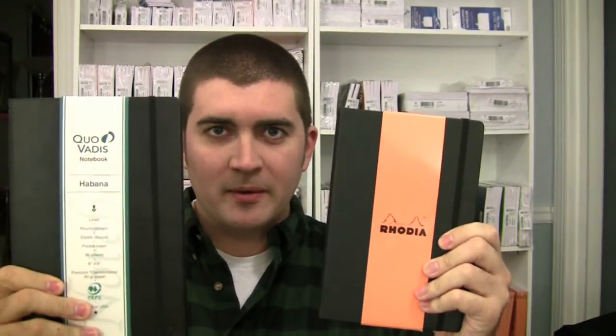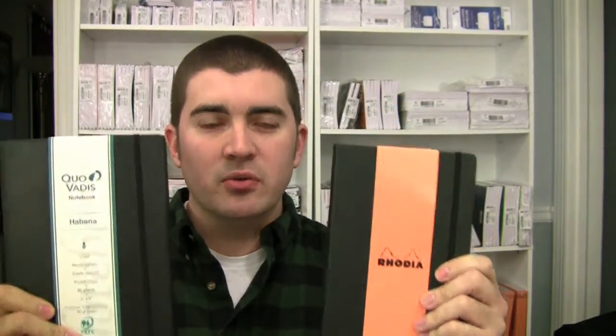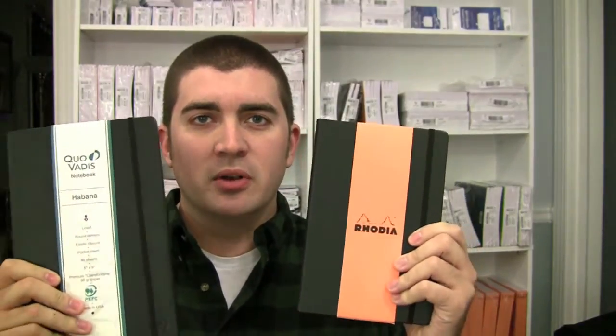Hello again and welcome to the Ink Nouveau, the essence of writing passion. I'm Brian Goulet with the Goulet Pen Company. Today I'm going to compare the large Rhodia Web Notebook with the large Quo Vadis Habana — both are the US versions with 90 gram paper. I want to do a side-by-side comparison and review of both notebooks, because they're very similar but each has strengths and weaknesses.